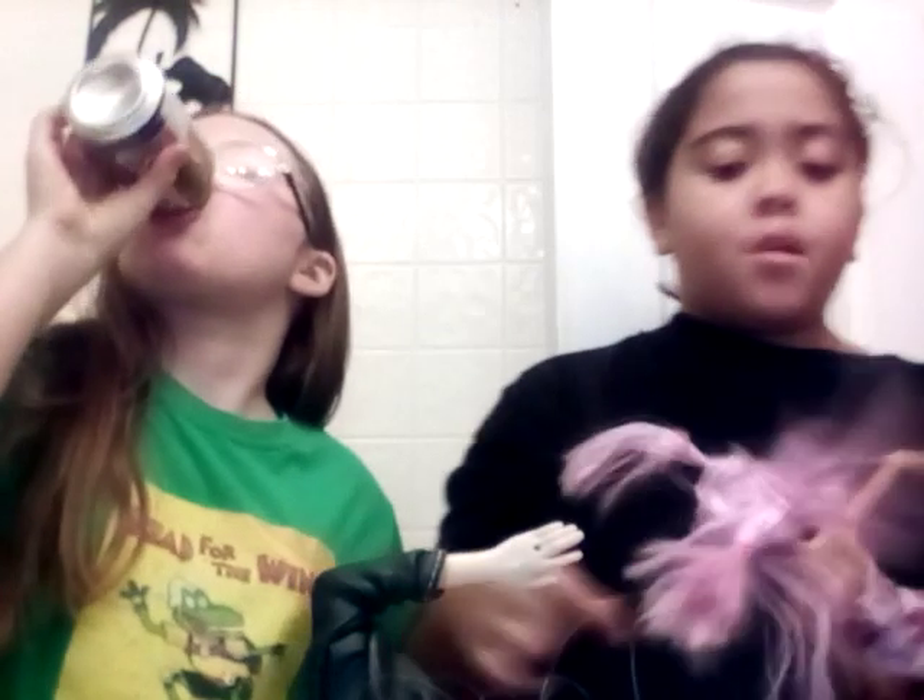Hi guys, we're back with another YouTube video. I have my cousin's old Barbies and we're going to be redoing them. First, Sarah's going to show you hers — they're really bad. The jacket's crusted off and everything. That's the back of the jacket; there's permanent marker all over which you can barely see.